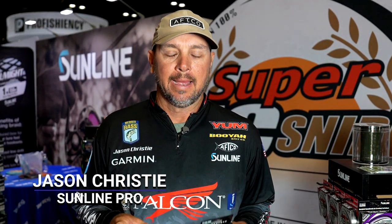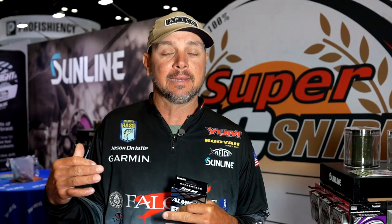Braided line has really come a long way in a short amount of time. Out there fishing, braided line is great. We're having more and more different techniques and applications with braided line.